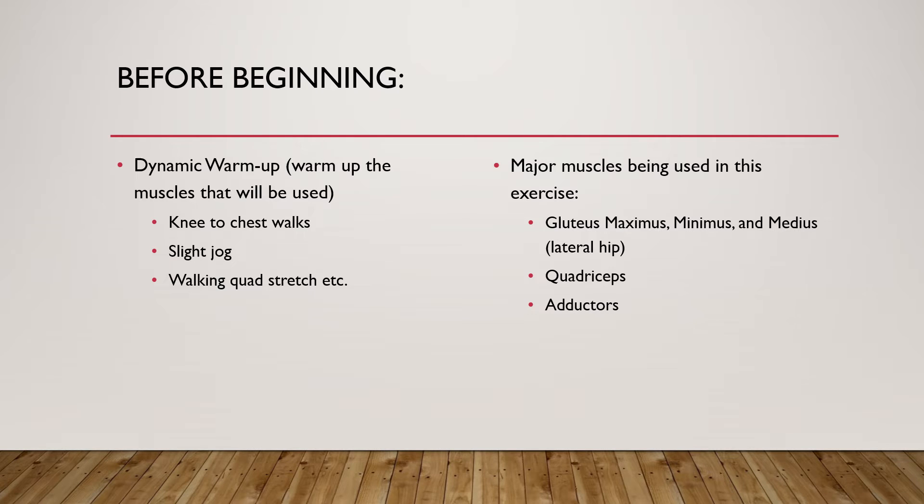The major muscles being used in the reverse lunge are the gluteus maximus, minimus, and medius — which are your lateral hips and glutes. You're also using your quadriceps and your adductors. Those are the major ones; there are a few more being used, but those are the big ones.